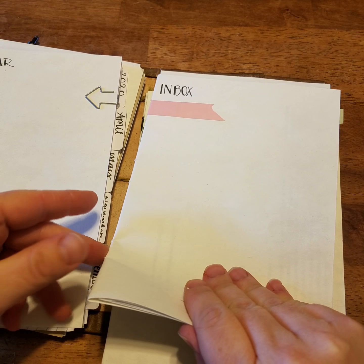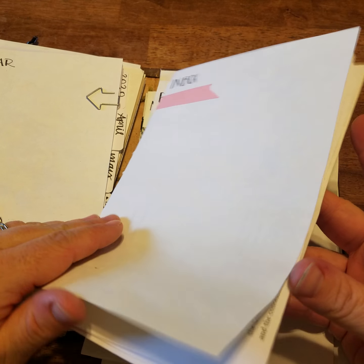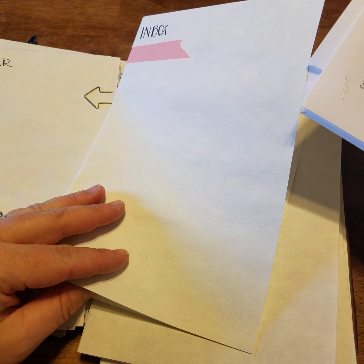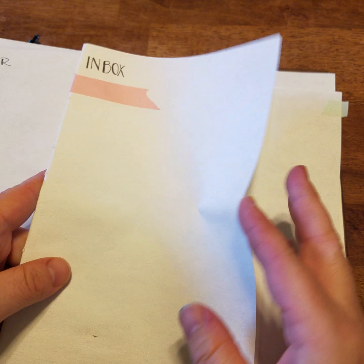The other bundle I have is the inbox, which is for any papers I get from my kids from school that need to be taken care of. Like today I had to register them for baseball and softball — those are done now so I can actually get rid of those, and my inbox is empty.